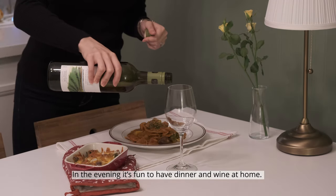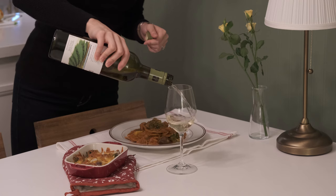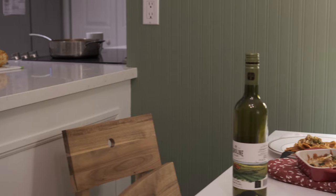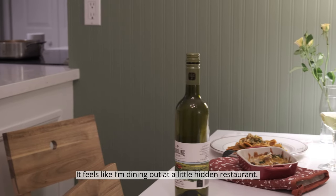In the evening, it's fun to have dinner and wine at home. Bottoms up! It feels like I'm dining out at a little hidden restaurant.